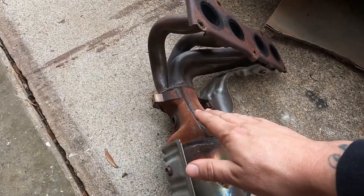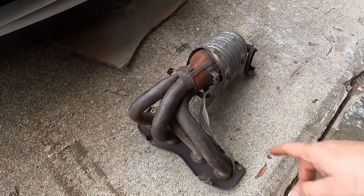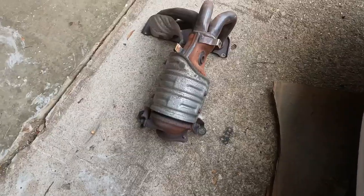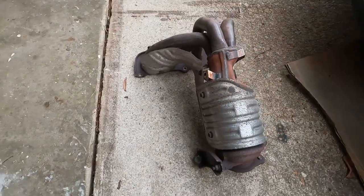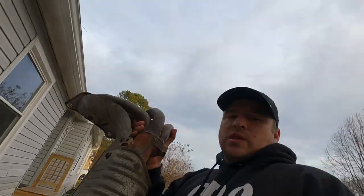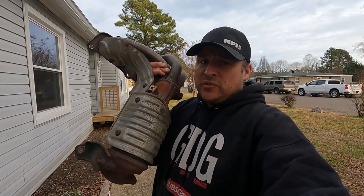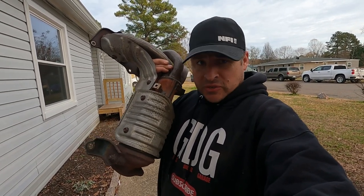Oh hell no, that really sucks. That was just replaced not too long ago — an $800 cat already cracked before. If you guys are going replacing one of these manifolds on a Toyota Camry, there's some things you should know, so stay tuned.